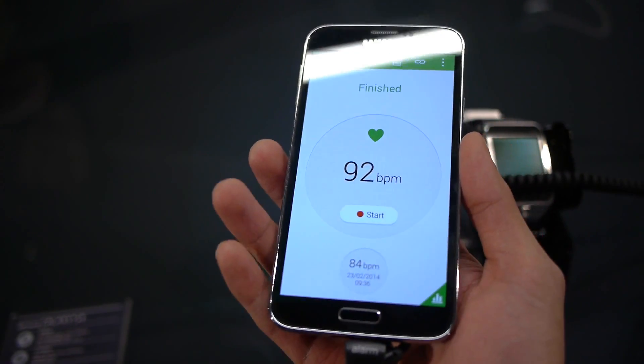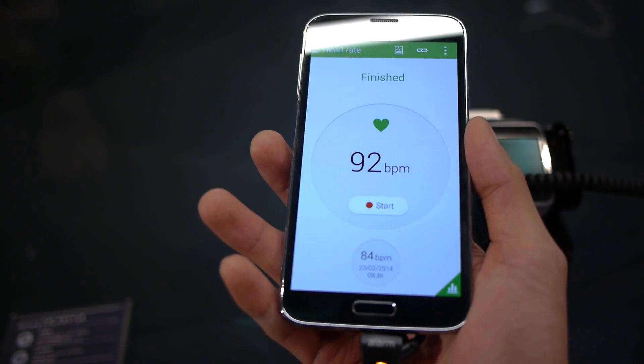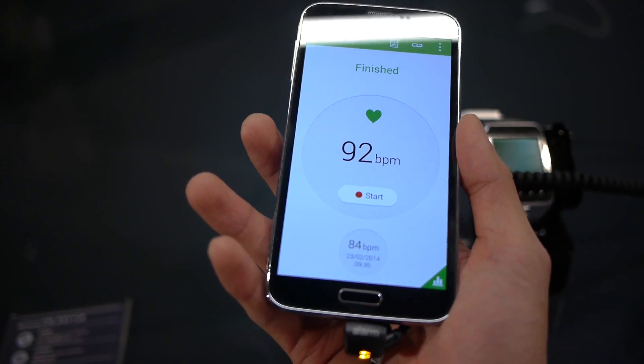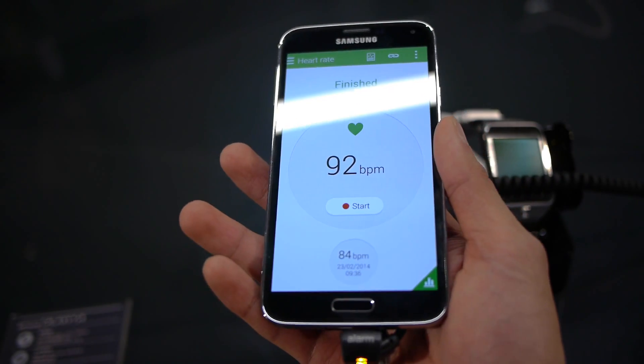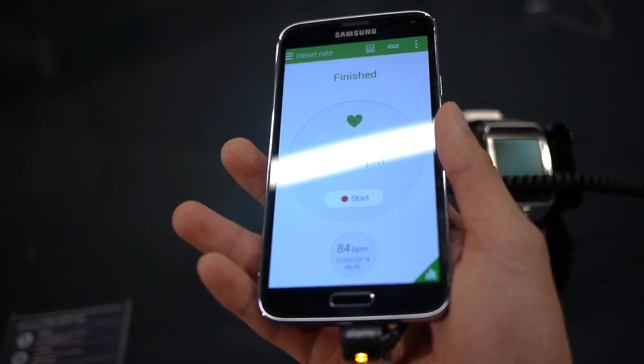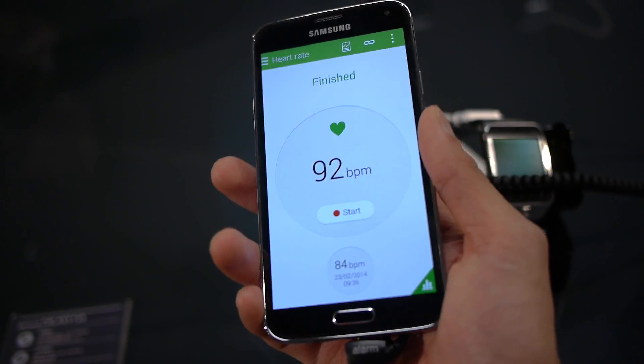It's nice that you have that, though it's hard to say how it's going to be practical and useful, because you probably want to do it on a consistent basis and under the same conditions — probably a resting rate, as opposed to one time resting and another time right after exercising. But the functionality is there.